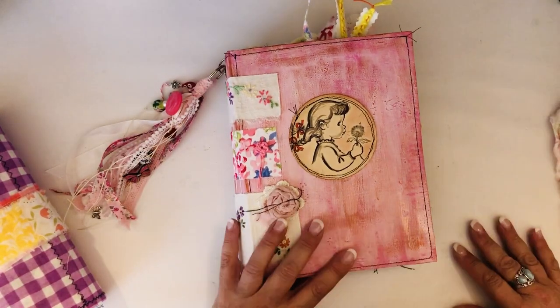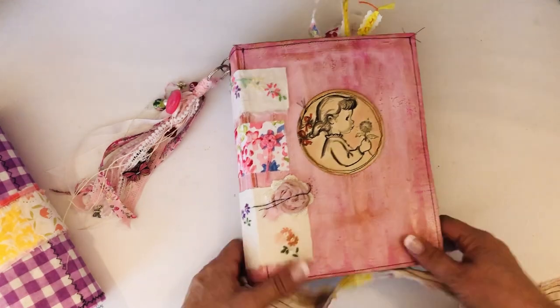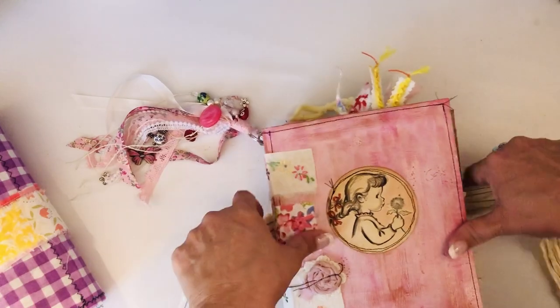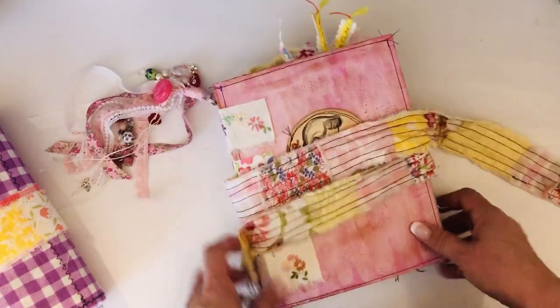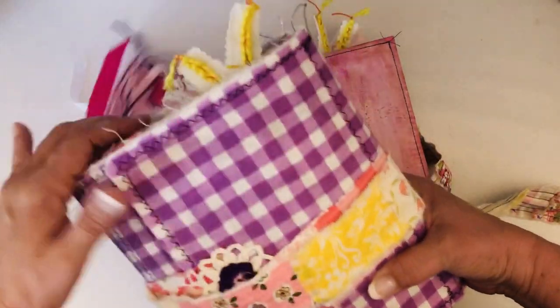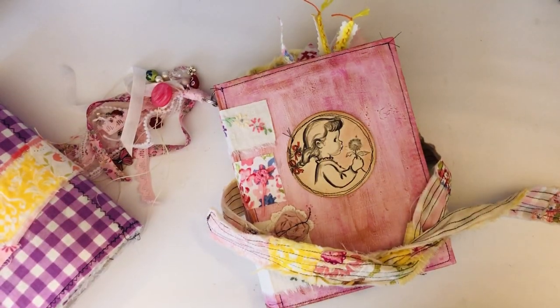I think I'm going to do another video and show you guys the other one, because this one was super long - it's 25 minutes. I wanted you to be able to see a lot of the details, I didn't want to fly through it. So I'm going to go back and do another video to show you the one I made for big sis. Okay, love you guys, see you soon, bye!